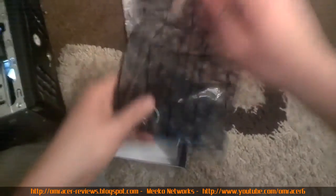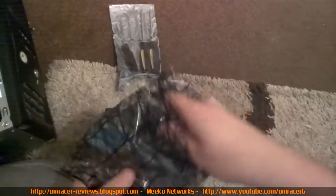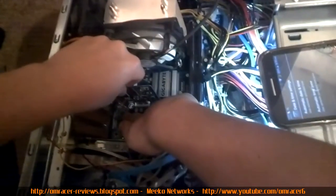So basically this is how we get this installed — get it in the right way around and you can see the HDMI port. Pretty much getting this back together now. There's a USB fan there which I use.